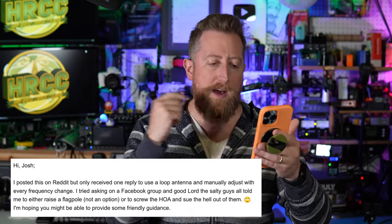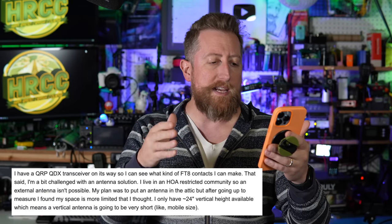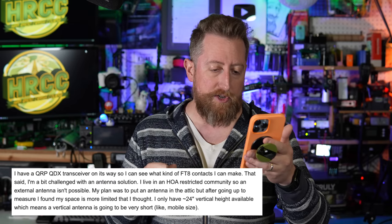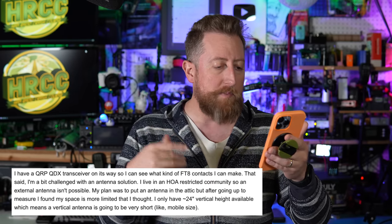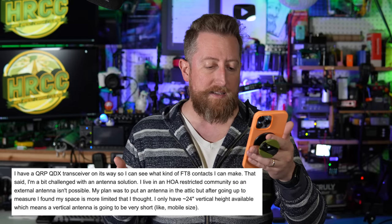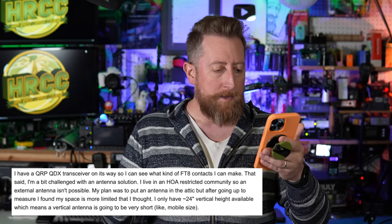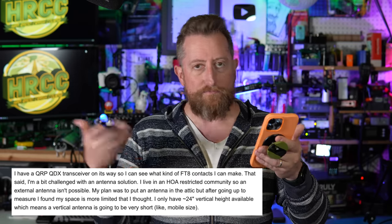I'm hoping you might be able to provide some friendly guidance. I have a QRP QDX transceiver on its way so I can see what kind of FT8 contacts I can make. I'm a bit challenged with an antenna solution. I live in an HOA-restricted community, so an external antenna isn't possible. My plan was to put an antenna in the attic, but after going up to measure, I found my space is more limited than I thought. I only have 24 inches of vertical height available, which means a vertical antenna is going to be very short, like mobile size.